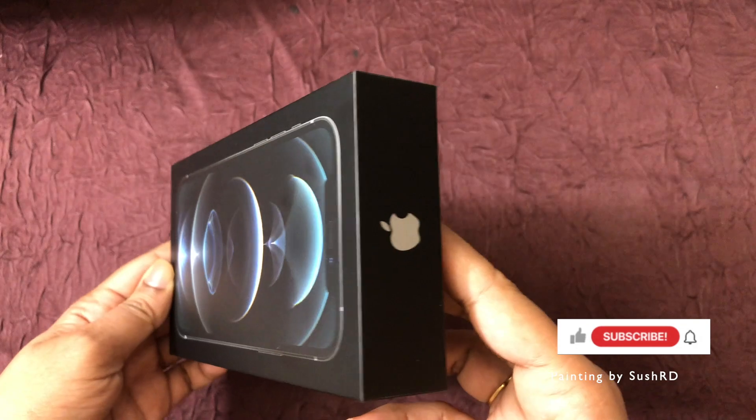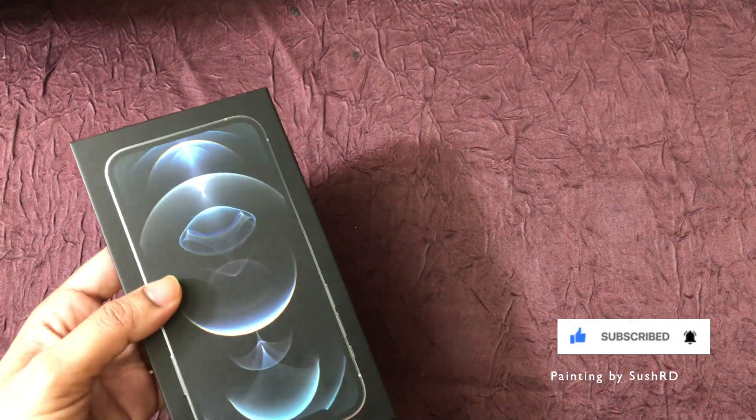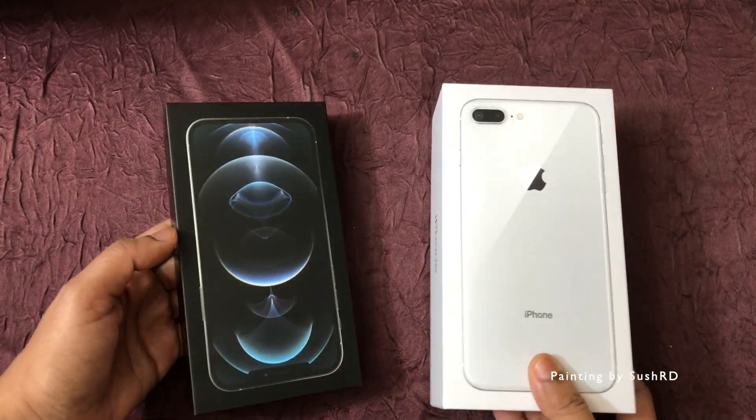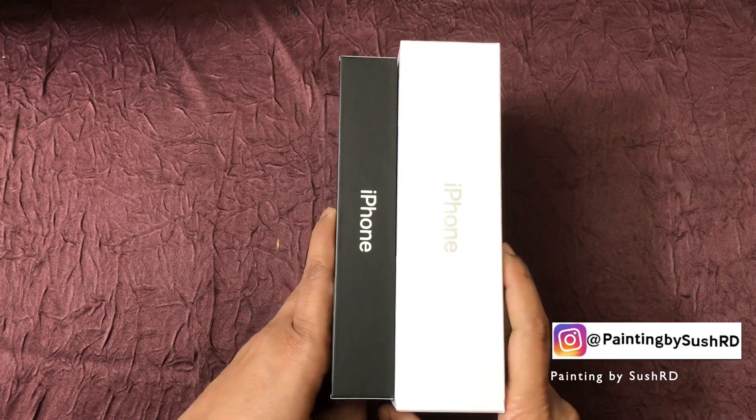This phone packaging is very slim compared to the previous box. Here I am comparing the iPhone 12 Pro box with my iPhone 8 Plus box — it looks like Apple has cut down the size of the box very much.